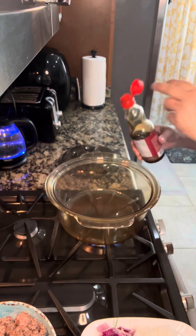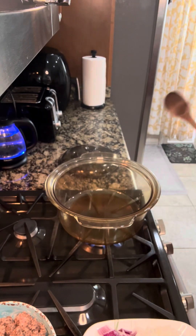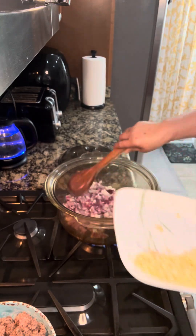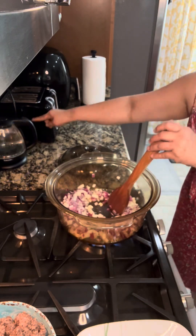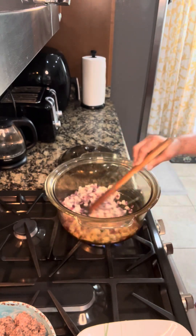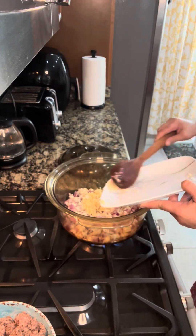So I'll add sesame oil. The oil is hot now so onions go first — I'm mixing red onions and white onions. Now add the garlic.